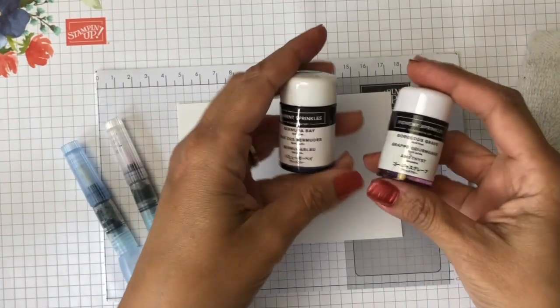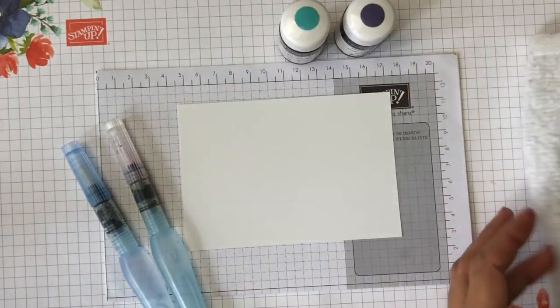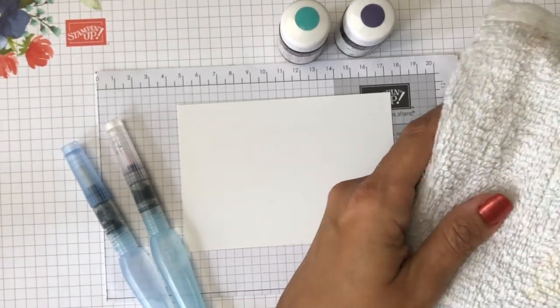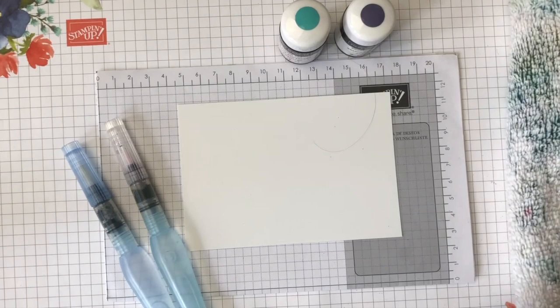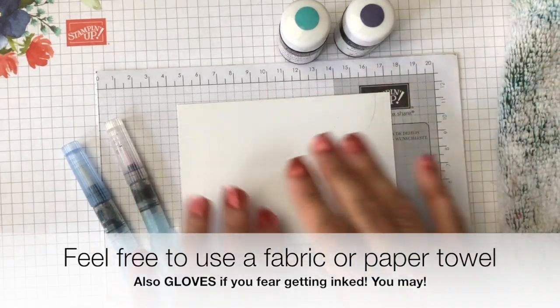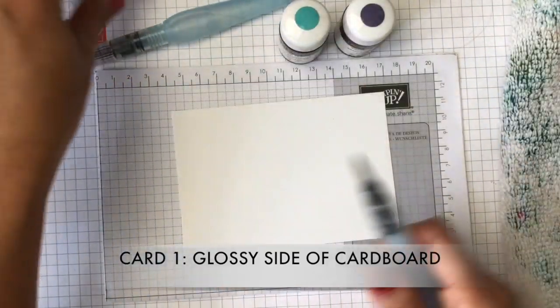I brought my watercolor pens because I'll need them for all the samples. I'll start by mixing Gorgeous Grape and Bermuda Bay — I'll show you how I do that. I suggest having a towel of some sort; you can use paper towels too. Honestly, I've been using this very dirty dish towel from my cleaning supplies, and it's been right here with me and the Pigment Sprinkles the whole time. Let's start — the first thing I'll do is put some water on this.